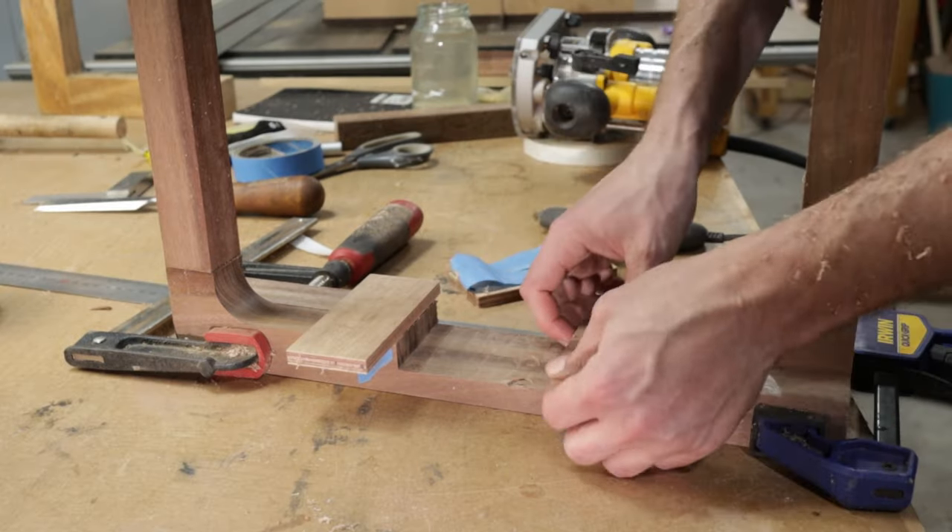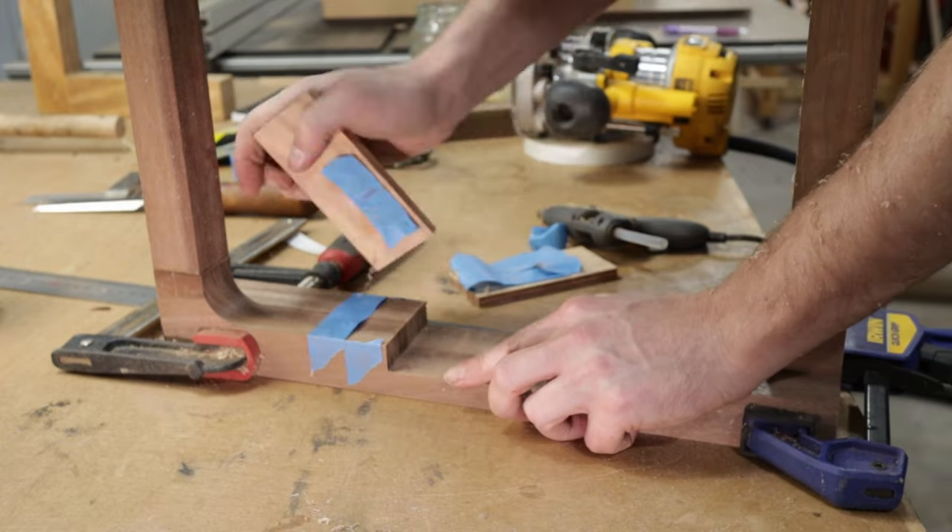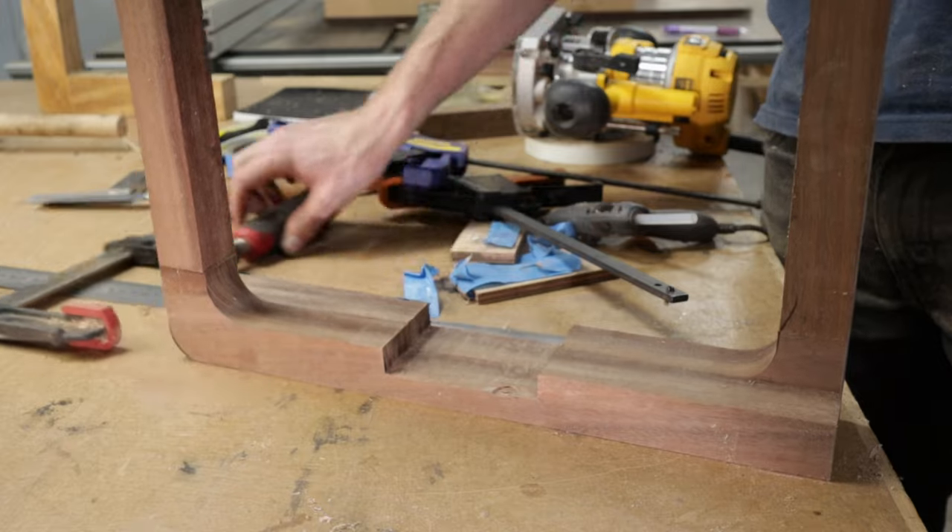You can see one tiny spot where the router fell into the cut a bit, but for how many silly things I did during that process, I'm pretty lucky that that's the extent of my issues.